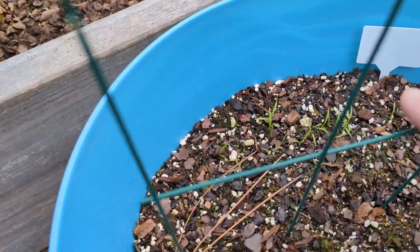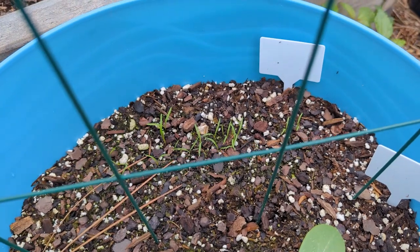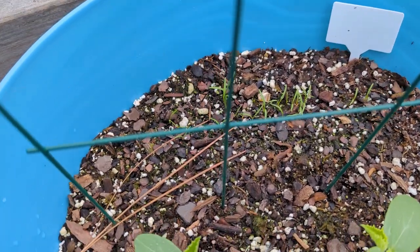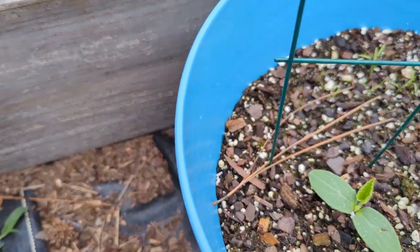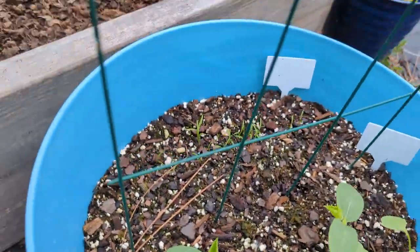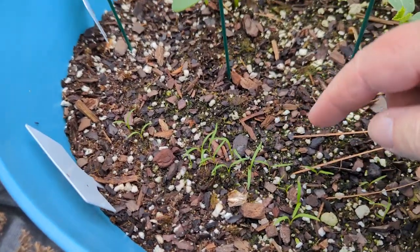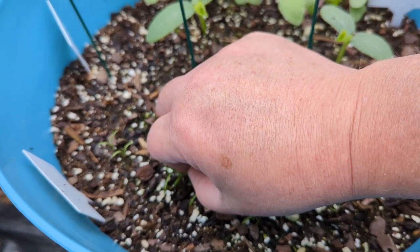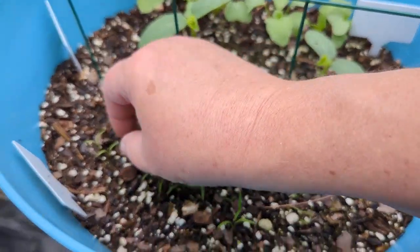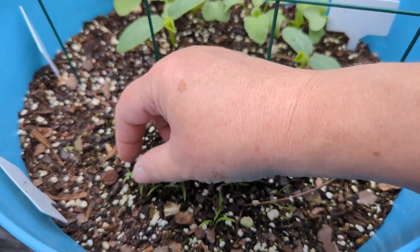Those things in the back that look like little grass blades are our carrots. We're going to let those go, and as they get a little bigger we may have to thin those out — just like what we did with the cucumbers. You'd look at them and say 'that's too close for those carrots to grow,' and you'd just pinch the top off. Doing that will help you have enough room for the carrots to grow.